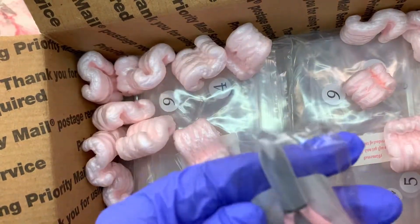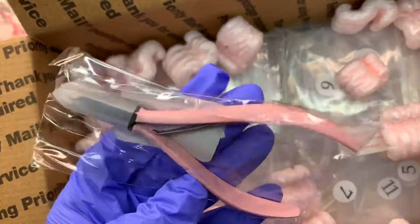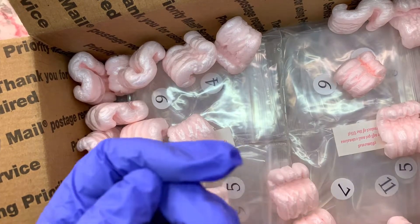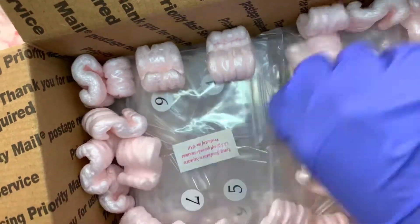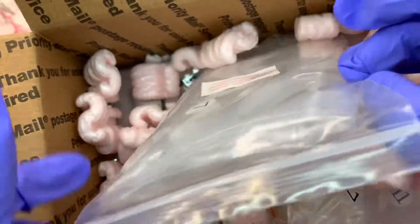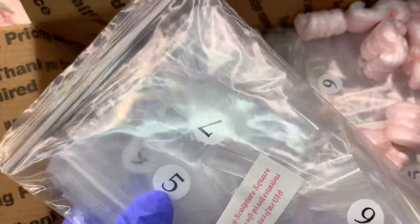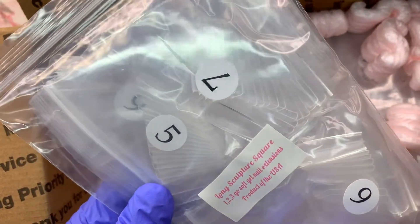I bought the nail foil kit, however it didn't come with the actual foils. So the 25 foils that I paid $13 for with the foil glue — they're not there. But I was like, you know, I have so many foils so who cares. I do want to try the foil glue though, so I'll let you guys know.